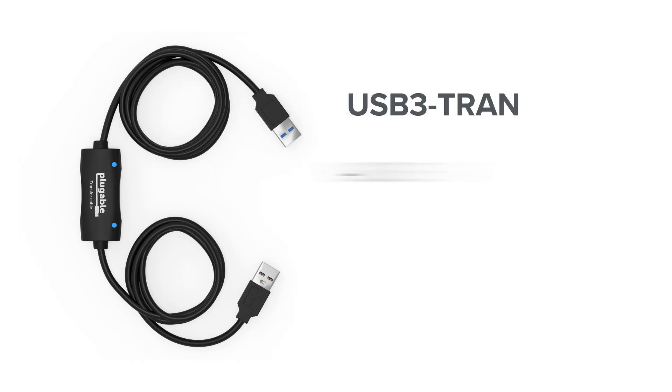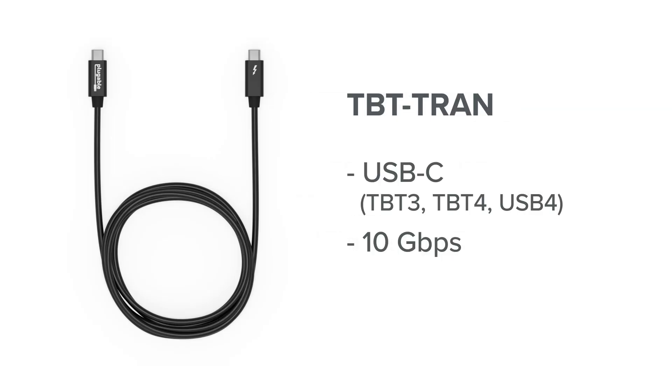But if you have a lot of data, you might want to upgrade to the USB 3 cable, which transfers at a theoretical maximum of five gigabits per second — almost 10 times the theoretical performance improvement. And then there's the USB 4 and Thunderbolt cable, which transfers at 10 gigabit per second speeds. For that cable, you need Thunderbolt 3, Thunderbolt 4, or USB 4 on each side of the connection, and of course it uses a USB-C connector.